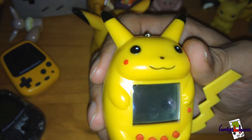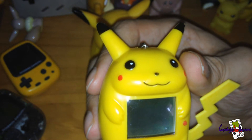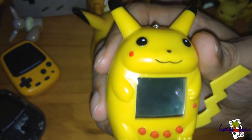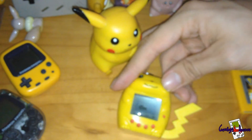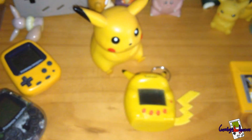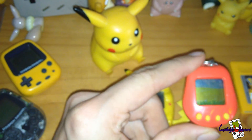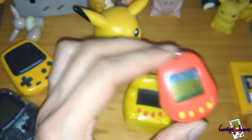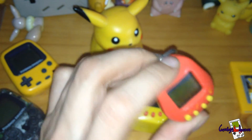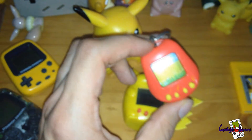It's quite similar to the MGA ones — I've actually got one here which I had as a child. This is my first ever Tamagotchi. I haven't got any batteries to show you the comparison right now, but I will do another video and show you the comparison of the animations and everything.